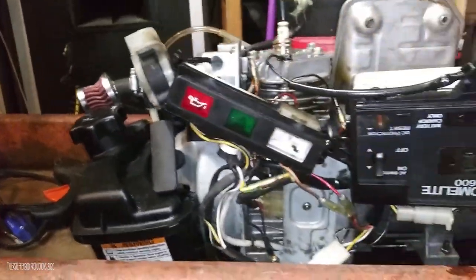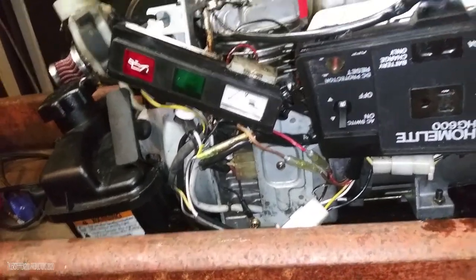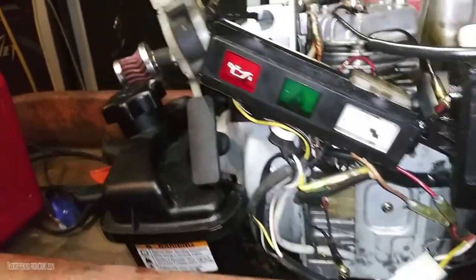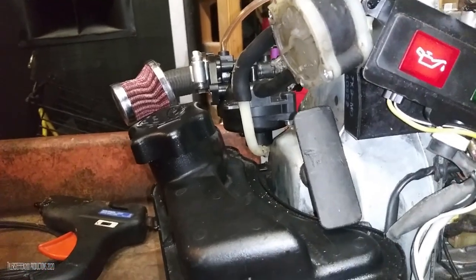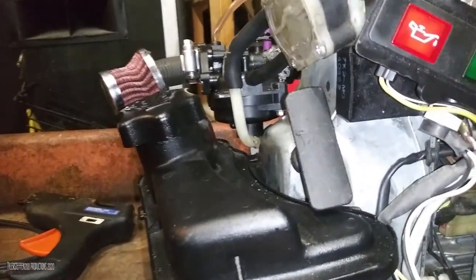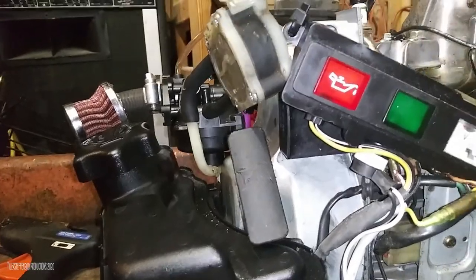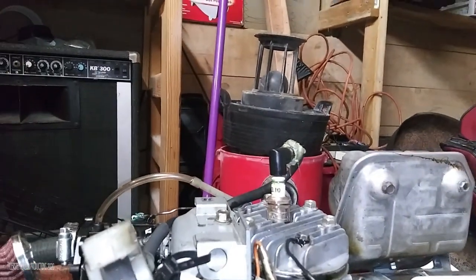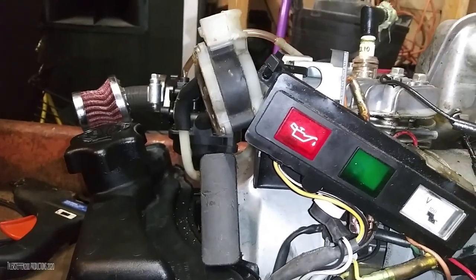I did get the fuel tank with this thing but the fuel delivery system is complicated. The Yamaha carburetors that come with these things are very interesting - they have this weird gravity feed system but it's also vacuum assisted through a vacuum-based fuel pump that uses oil pressure and all sorts of other systems. I'll show the diagram and voice over it.